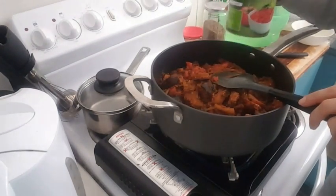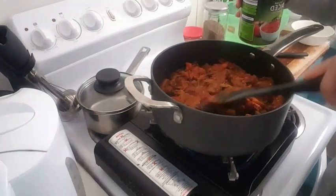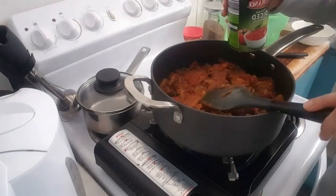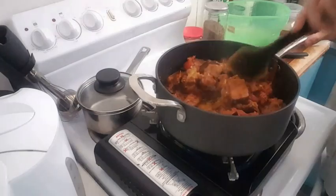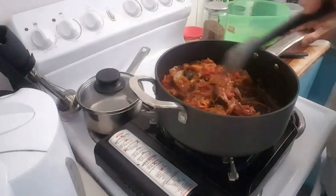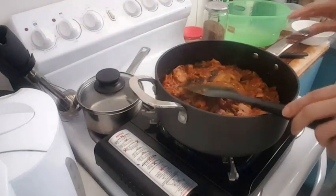I'm adding almost 200ml, but it depends on how you want your stew to be. If you want it a bit thick you can add less; if you want it more watery you can add more. I do want my stew to be really thick so I don't add that much — just 200ml of water. Now I'm gonna let this simmer for about 20 to 25 minutes.